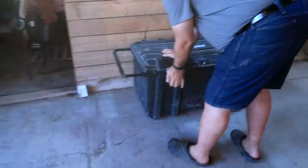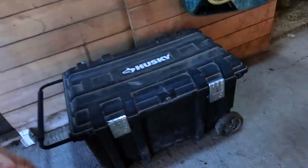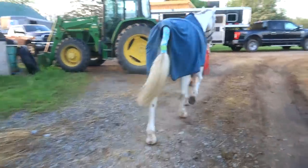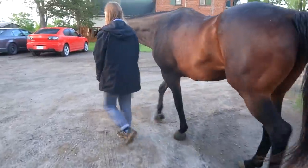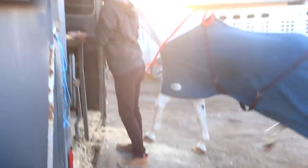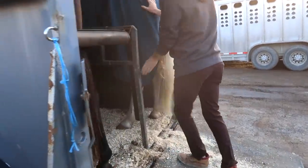We got it all - we think we've got it all, hopefully. We need a new tack trunk like the one they had the other day. All right, here we go. Poor Brandon's been awake and showing for two days - show life is a hard life. All right, Chino bambino - say goodbye to your girlfriend. There we go, up and at it! Wow, he self-loads!